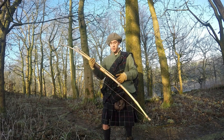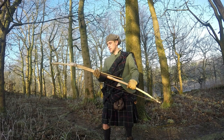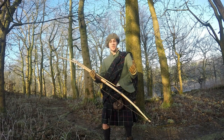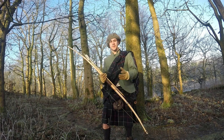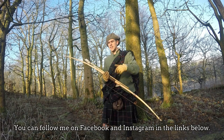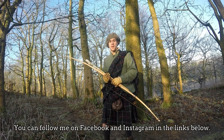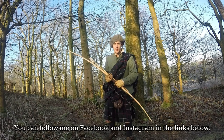Thanks so much for joining me in this video. As I said I'm a beginner to making bows, so I'm sure I made lots of mistakes, but I had a lot of fun making this and it turned out better than I expected. Thanks so much for watching everyone, thanks for all the support I've been getting lately. Give us a like, leave a comment, share with your friends, and I'll be back with another video as soon as I can. Cheers folks, see you later.